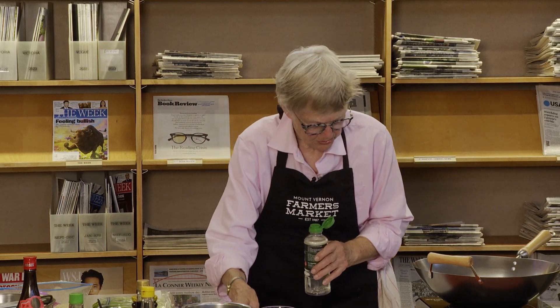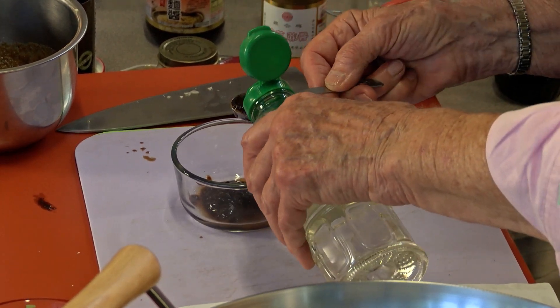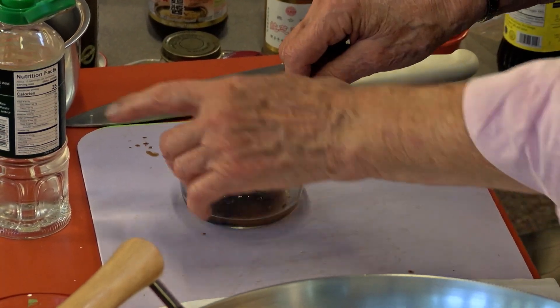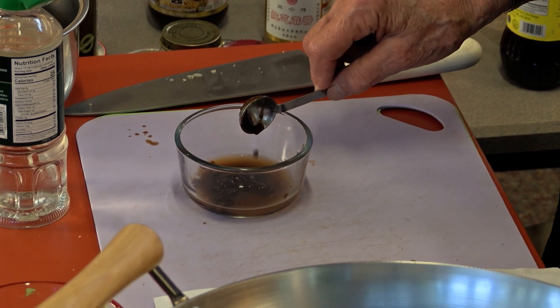Another two teaspoons of Shaoxing wine. When you pour this sauce into a hot pan, the alcohol just goes — I don't think you need to worry about it.